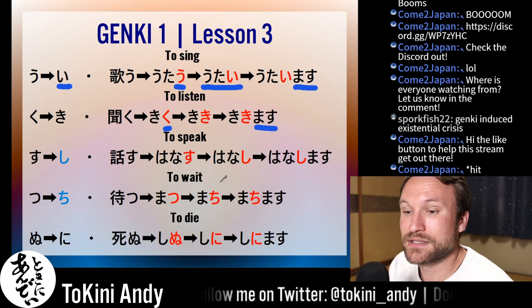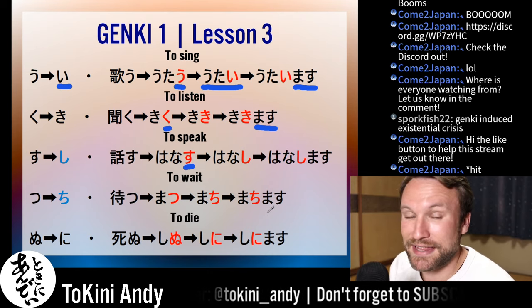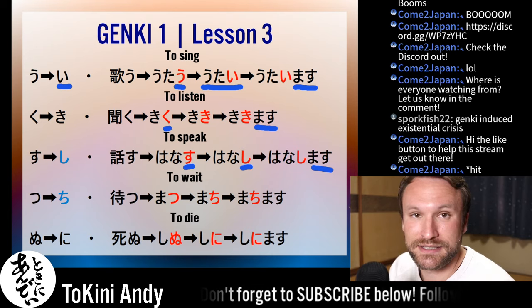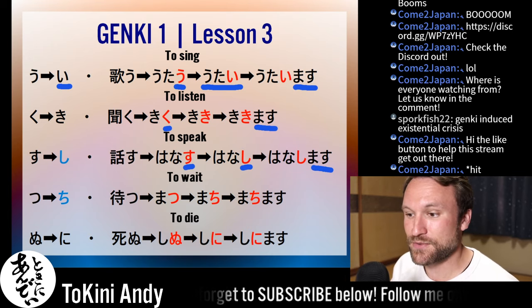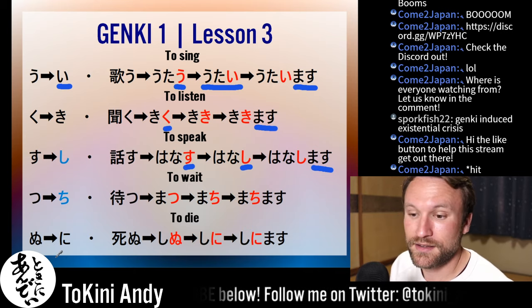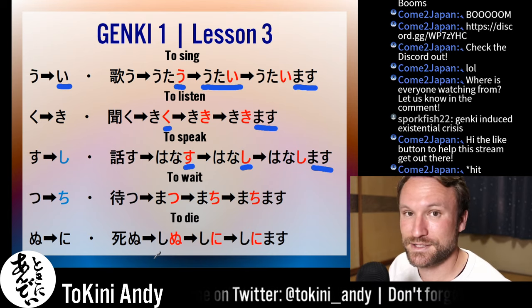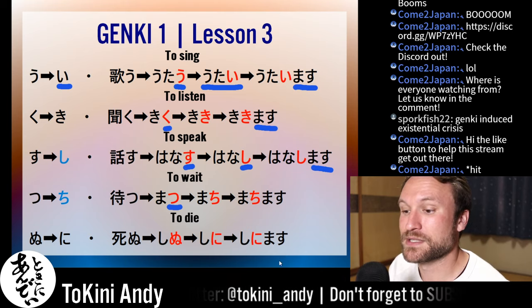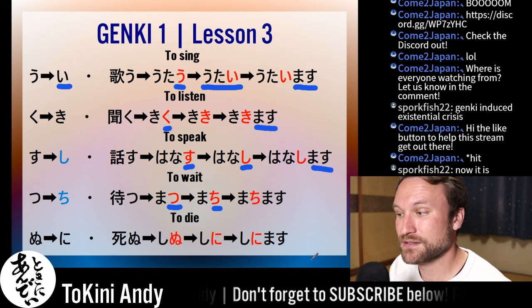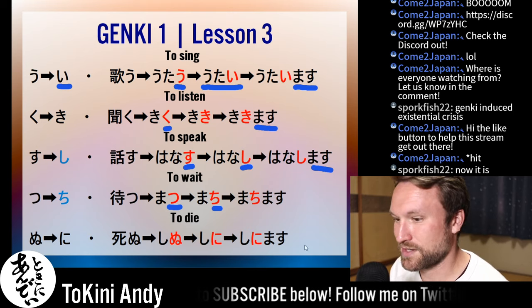To speak is hanasu. Su will become shi. All you do is take that last su, turn it into shi, add masu, and you get hanashimasu. For tu becoming chi: the verb 'to wait' is matsu. Tu becomes chi, so the verb stem is machi. Add masu: machimasu — that means 'to wait.'